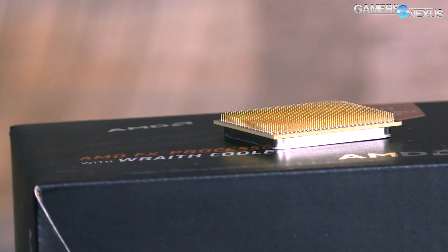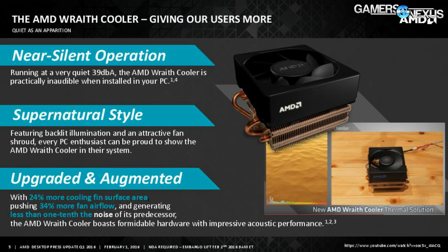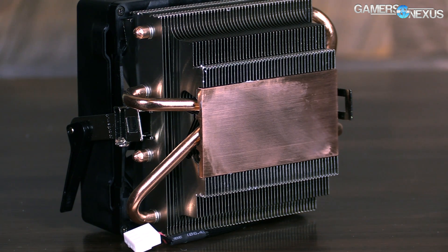The Wraith cooler uses the larger heatsink surface area and it also has a new fan which spins at a significantly slower RPM — and this is a good thing. The previous cooler spins up to a maximum of about 5,500 RPM; we measured 5,252, and the new cooler is about 2,947 RPM, so it is almost half — about 40% of the original RPM — and the cooling, as you'll see momentarily, is pretty comparable.